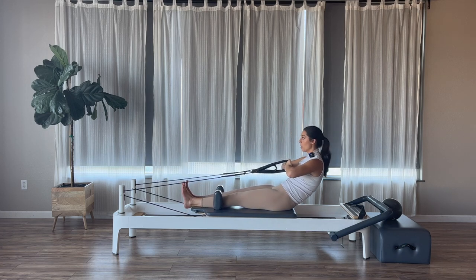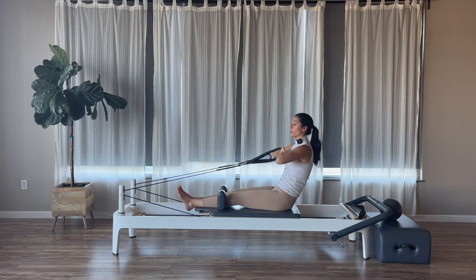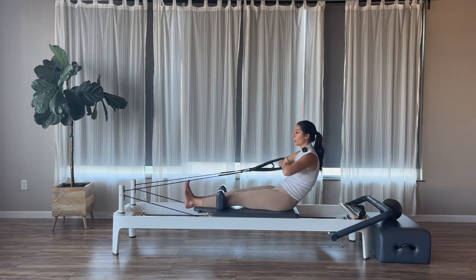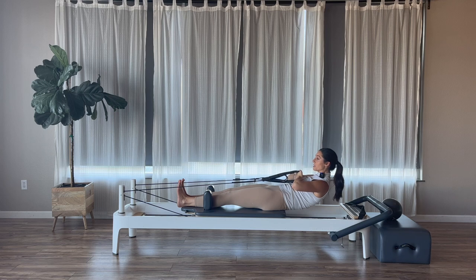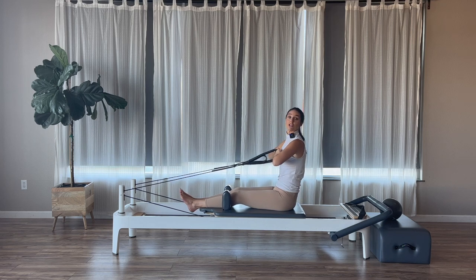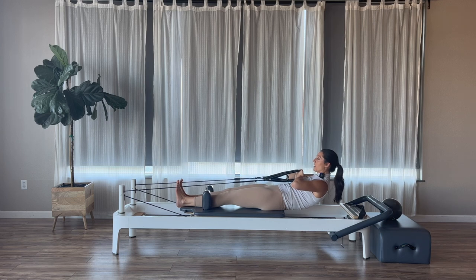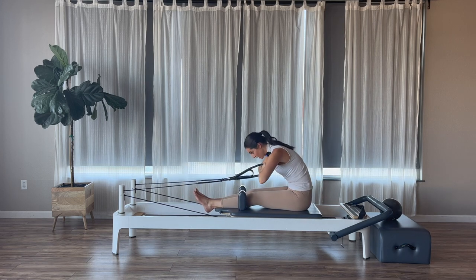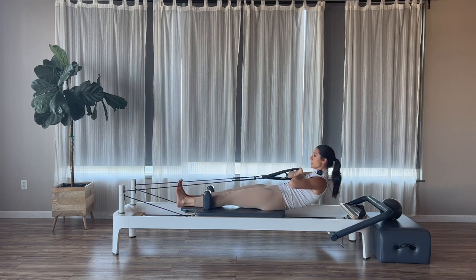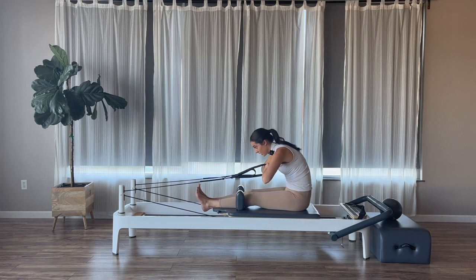Again: exhale, tuck the pelvis, roll down into the sacrum so the lowest part of the back gets down. Inhale, then exhale — we go up and over the legs. Inhale to stack back up. Think as you roll back, you're sending your tailbone towards your heels. Pause for an inhale, exhale going up over the legs, inhale to stack back up. Let's do two more. Tuck, roll down into that sacrum, inhale, exhale up and over. Inhale to stack. Last one: tuck, roll down, inhale, exhale up and over, inhale to stack back up.